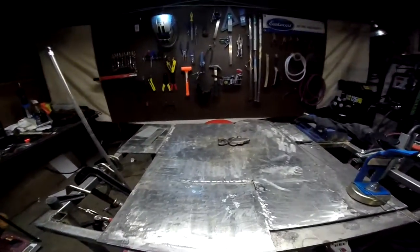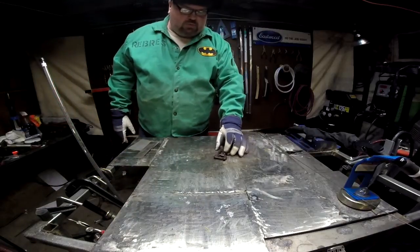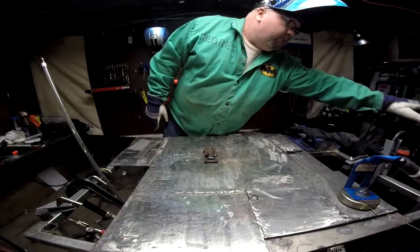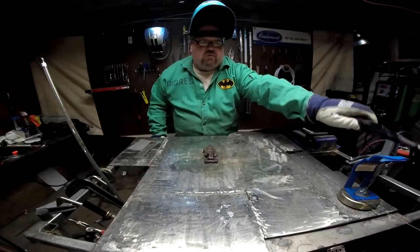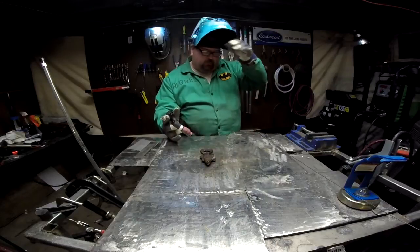Let me get set up and we're going to see if we can put my fish back together again. Alright folks, I've got the fish tacked up, ready to roll. I've got my machine set for about 80 amps. Let's put in a bead and see what it looks like.